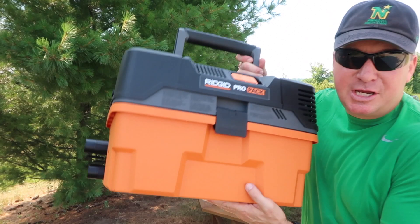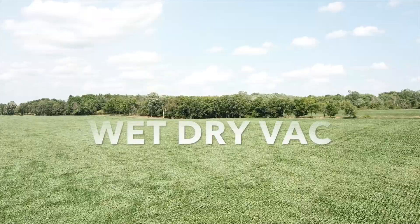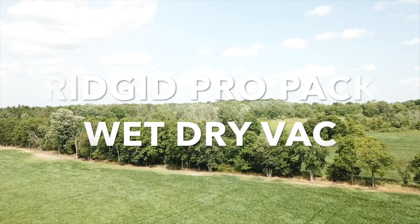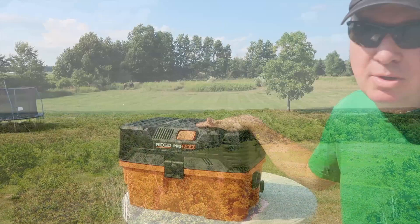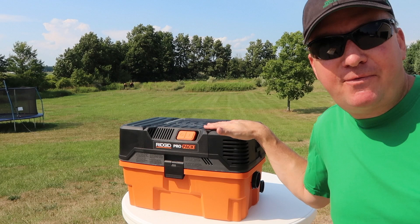A clean and organized shop is definitely the way to go through life and the RIDGID Pro Pack is definitely going to help you get there. This is the RIDGID 4.5 gallon 5.0 peak horsepower wet dry shop vac. This one is a portable solution,